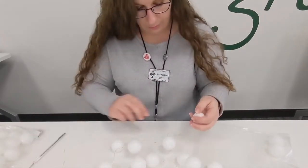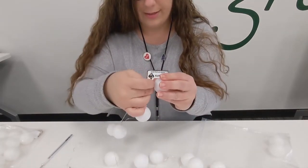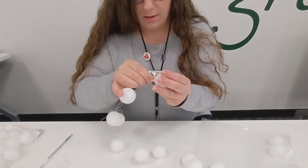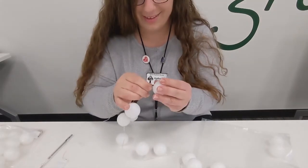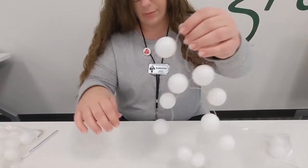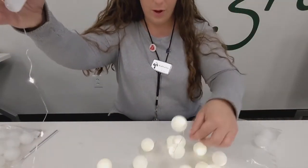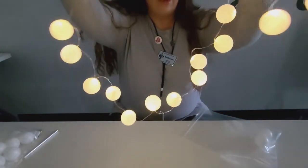I already did most of them because you don't have to see me slide each one on there — I'm pretty sure you guys get the gist of it. So we'll just pop them on. Also be patient. Just to show you, these are mostly done, but here's what it looks like when it's finished — you have an awesome ping pong light decoration that you can use in your bedroom or locker.